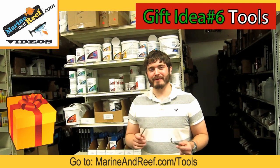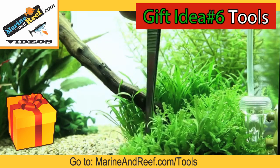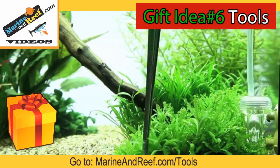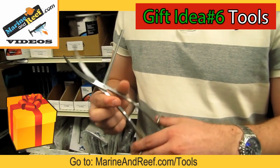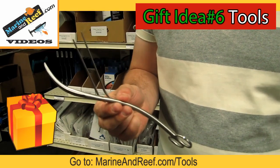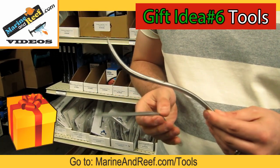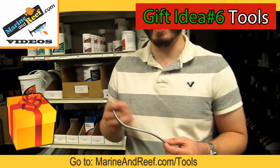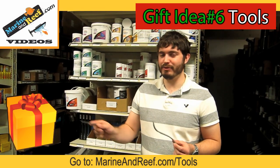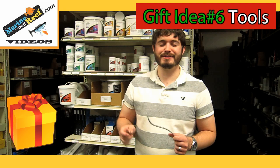Stainless steel tools are great for any aquarist. Tweezers are great for planting plants in freshwater aquariums where you want to push the roots down, and they're great for feeding predator fish where you want to keep your fingers away from the mouths. Scissors are amazing for trimming plants and keeping things neat in planted aquariums, as well as for trimming soft corals. You can also use stainless steel bone cutters to cut hard corals like hammer corals, euphylias, and branching corals, and for a wide variety of other tasks like smoothing out your substrate with soil spades or grabbing hard-to-reach things in the back corner.